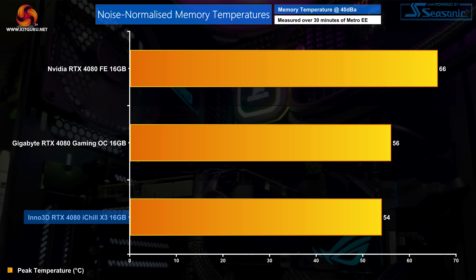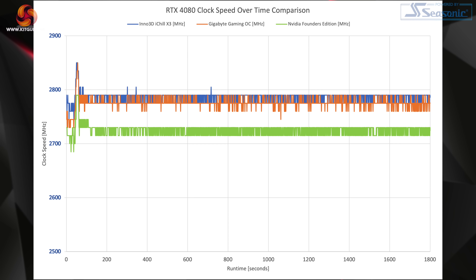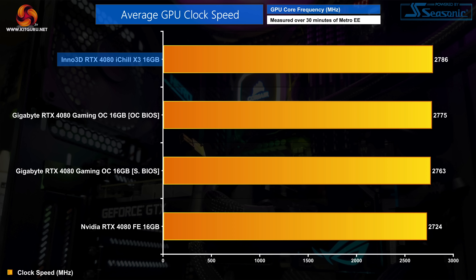For noise-normalized results, fan speed was increased to 52% or 1,630 RPM, dropping GPU temperature to 58.8 degrees — still a couple degrees hotter than the Gaming OC but slightly cooler than the Founders Edition. Noise-normalized memory thermals are the best seen so far at a peak of 54 degrees, supporting Inno3D's claim about the copper base plate. On power draw, Inno3D has not increased the power limit — it remains at 320W TGP — and in practice we saw 314W in Resident Evil Village at 4K.